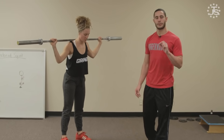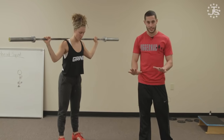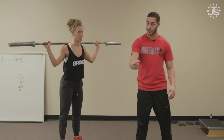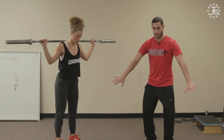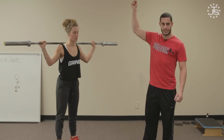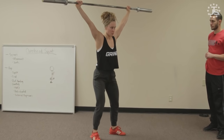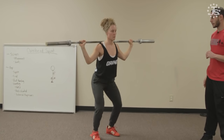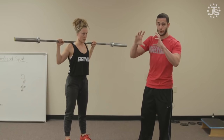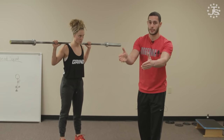Now we take that into a standard snatch balance. Everything is the same from the dip, drive, and punch standpoint, but now we start with the feet in the pulling stance — Liz will have to move her feet into her receiving position as she punches under the bar. It's more specific to the snatch because we generally move our feet to receive the bar. Timing wise, we want the feet and the elbows to land simultaneously: as the elbows lock out, the feet have acquired their positions.